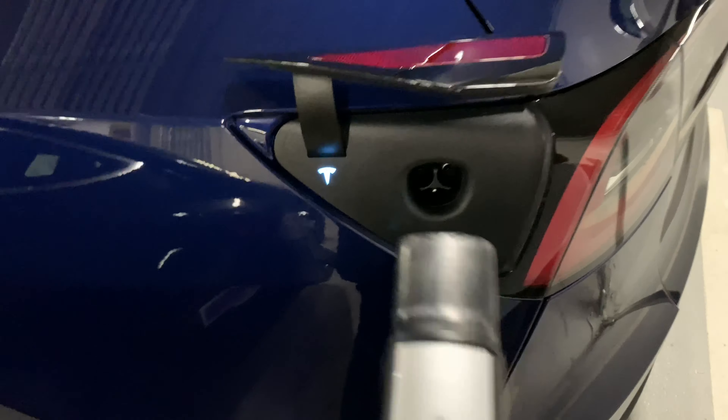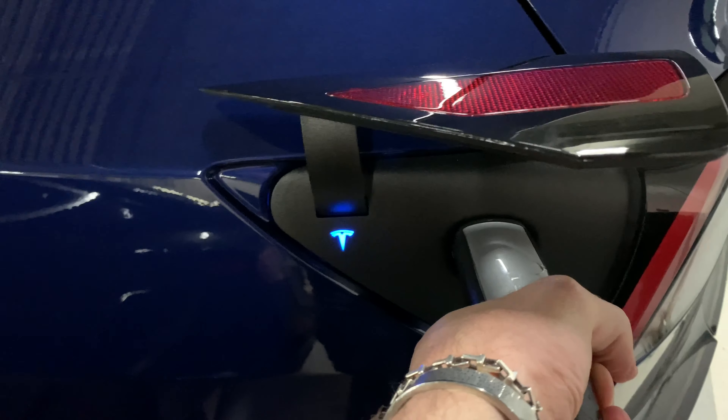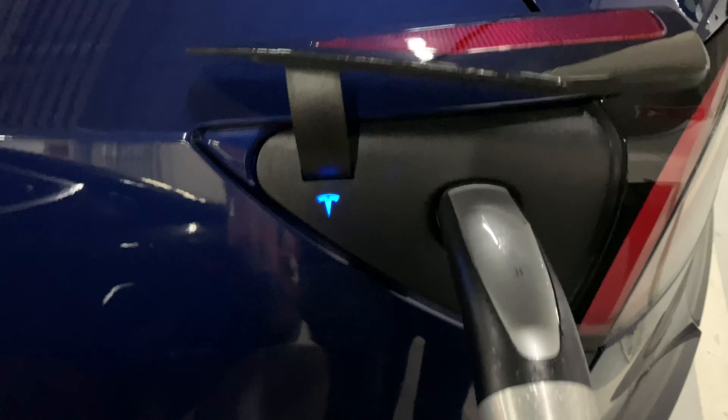That only took a couple minutes. I waited maybe five minutes for one of the charging areas to open up, and then it looks like another car is about to take off too, so the guy behind me is gonna be able to get in. I'll walk you through this charging experience.